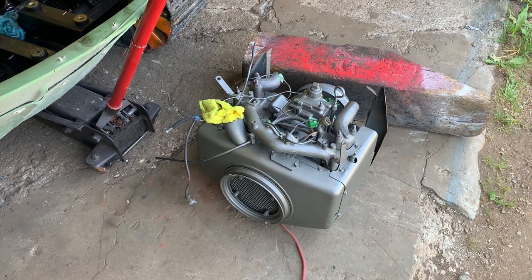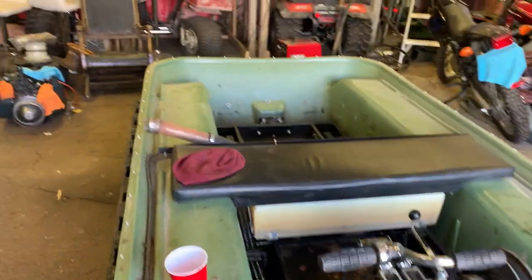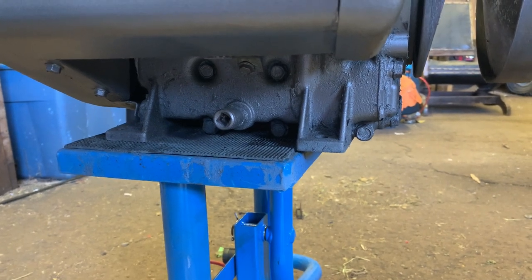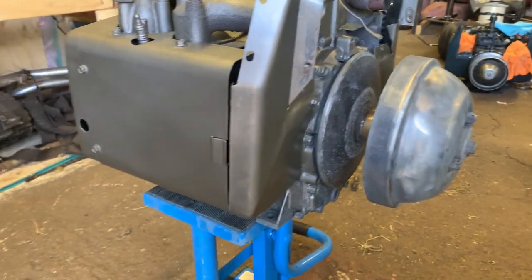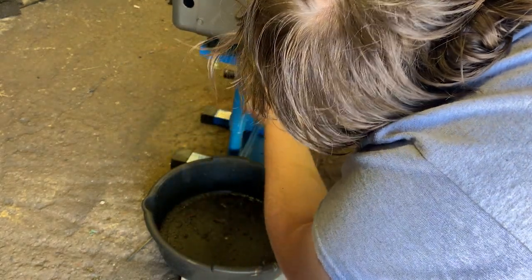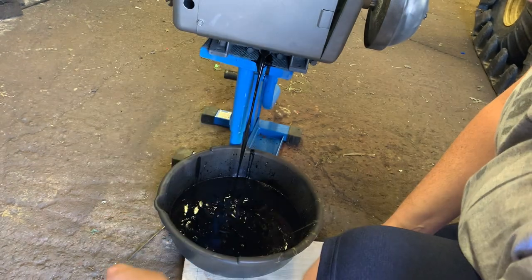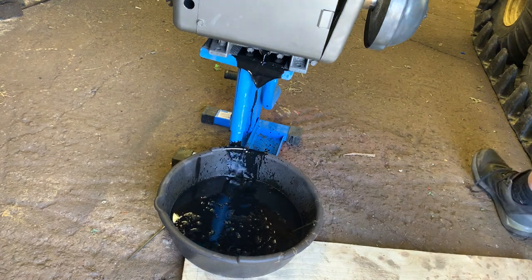Next on the list is the engine oil change — might as well do it now since she's going back in between today and tomorrow. You can see down here someone actually got a socket welded to that nut so it's easier to change the oil when it's in the machine. I'll tip it over, drain it out, put the drain plug back in, and fill it up with straight 30 oil — approximately 1.5 liters. These are actually hard to change when they're in the machine — a bit of a pain.